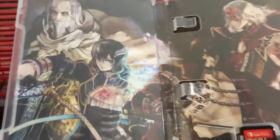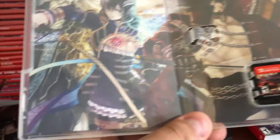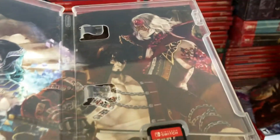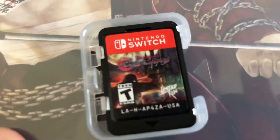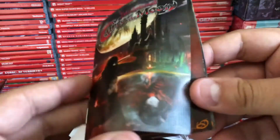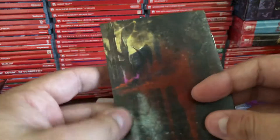So here we have the inside cover art — definitely a nice essential to have in a physical copy of Switch games. There's the booklet as well. Let's check out the cartridge — it actually has the cover of the game on it. Now let's look at the booklet: it has the story, character backgrounds, and that's that.